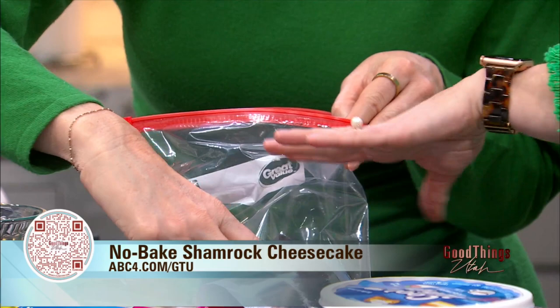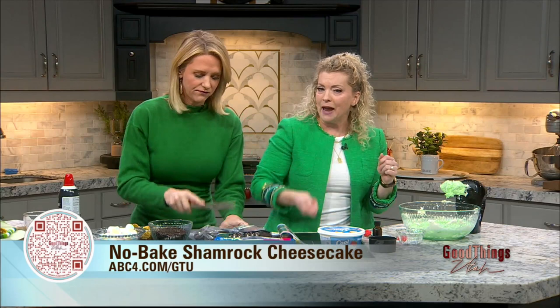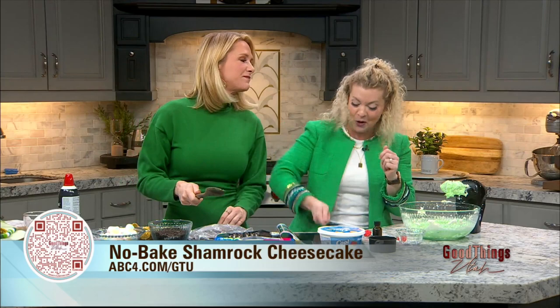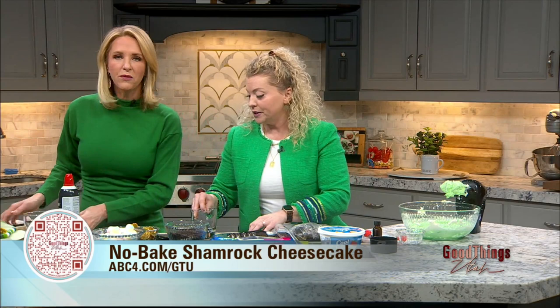Put the Oreos in and this is another part where you can get your kids involved — just let them smash. Just smash those! Or you can do it yourself if you want to relieve some stress. When you get a text from your son's teacher asking what he did today, that's when you smash some Oreos. You can also use a Cuisinart grinder to make them super fine like sand, depending on whether you want chunks or a finer crumb — you can do either.